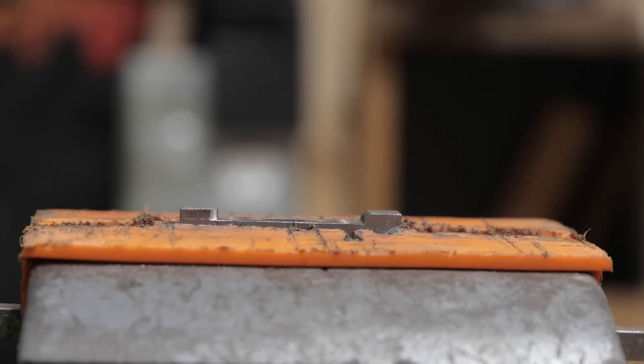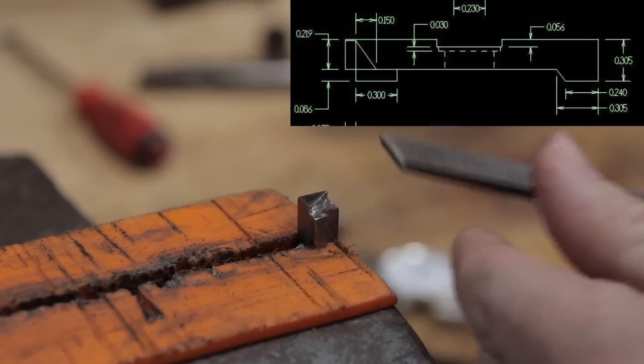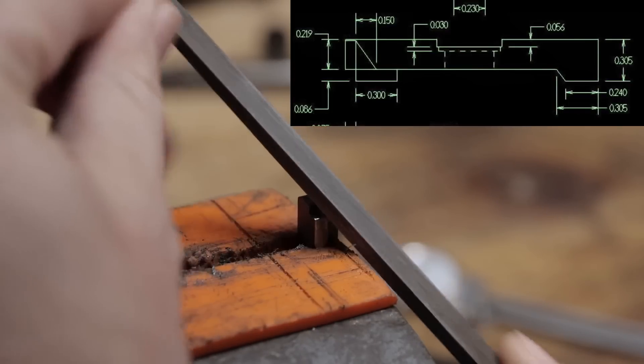There's one more feature to add: a relief cut on the front end. I'll file it in — it doesn't seem to require a lot of precision. I'll just file it until it looks good.